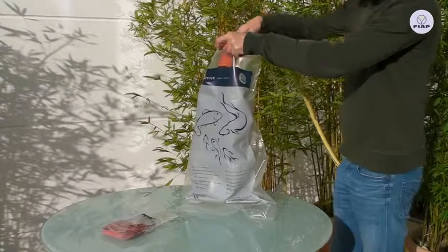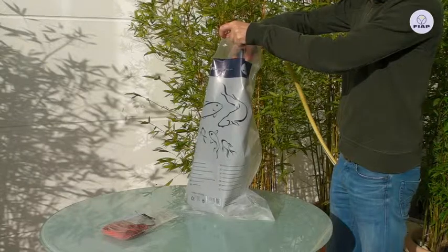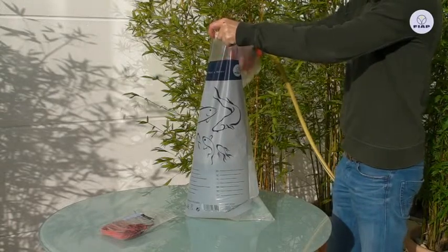Stable, safe fish transport bag with double welded seams for safe transport of fish. By the one-sided printing, a dark transport and a higher contrast at normal view on the fish bag is possible.